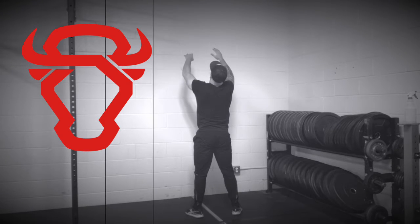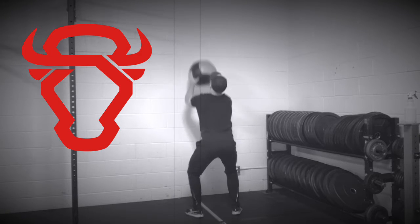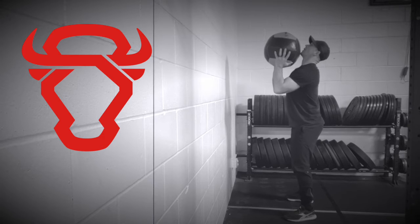Start by measuring the distance from the wall by extending your arms and touching the wall while holding the med ball. Support the med ball in your palms with your elbows squeezed together just in front of your face.